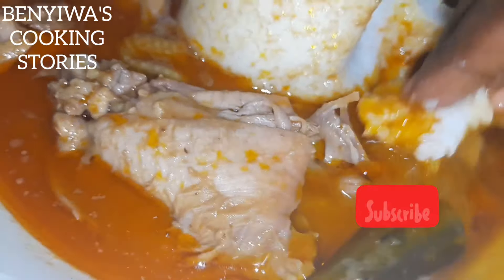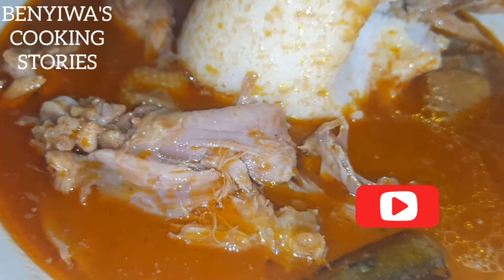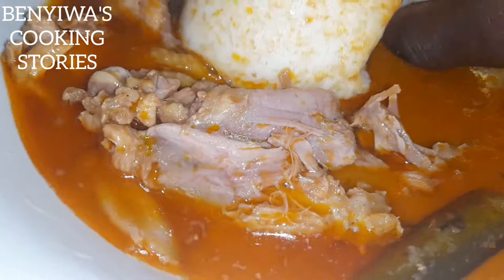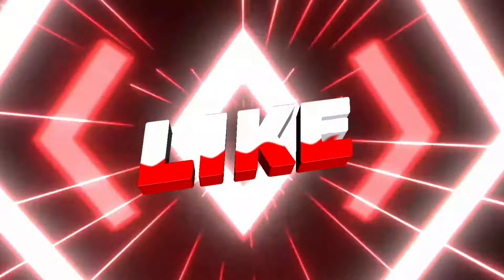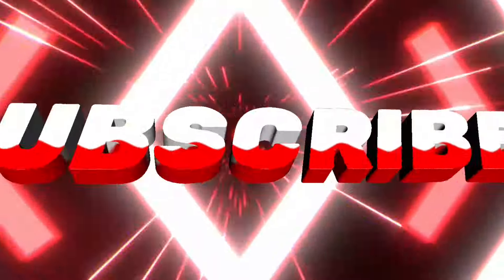Thank you guys for watching — we are in 2024, so enjoy with me. Please be safe, spread more love and forget the hatred. We've got one life and we have to live it well. Like the video, comment, share the link, and most importantly subscribe. Peace and bye!